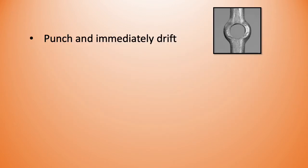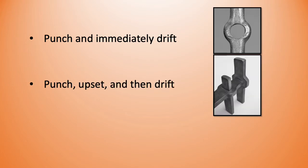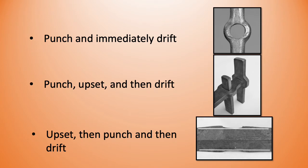There are three methods of slot punching and drifting. First, I can punch and immediately drift. Second, I can punch, then upset, then drift — this is where I'm expecting a lot of the hole, so I punch long, then upset to displace the sides closer to their final resting place, then drift to their final shape, such as these rectangular blockings. Third, I can upset first, then punch, then drift.